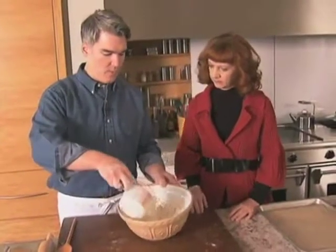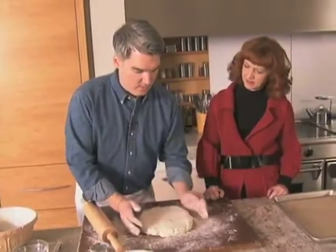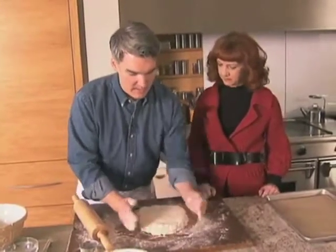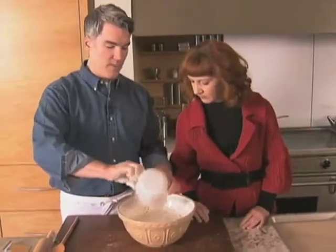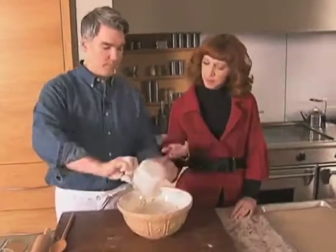Buttermilk biscuits. We're going to pour the buttermilk in all at once. Half an inch, I think, is good for me. A biscuit that's too thick is really not to my taste, but that's a personal thing — if you want a really tall, thick biscuit, you can make it thicker. You could use regular milk if you wanted to, but I think buttermilk has that great tangy flavor. I like a lot of crust.